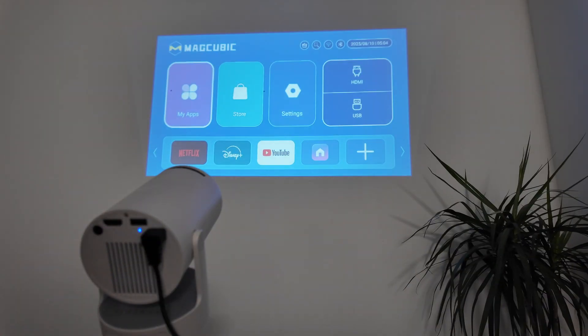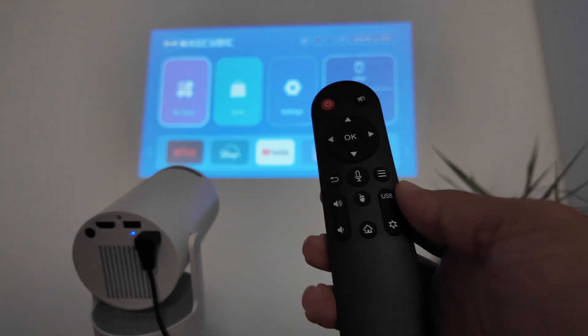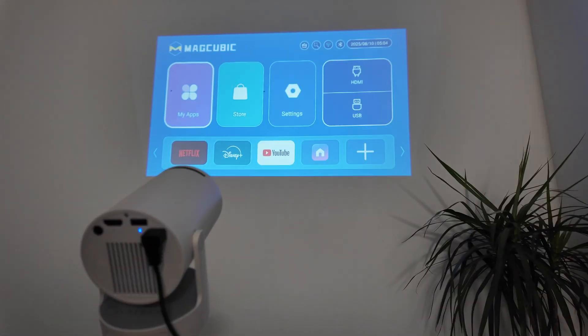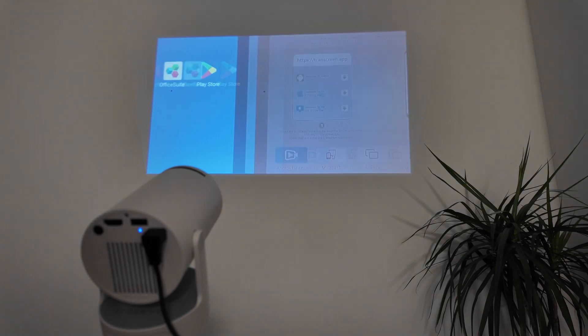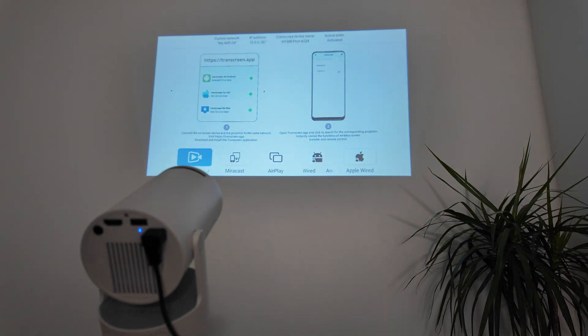First, let's use the remote control and look at the screen options to connect a phone. Go to the main screen, look for 'My Apps', and you'll see a Screencast option — that's the way you can connect without cables. Here are the options: Android Wireless is the first one.